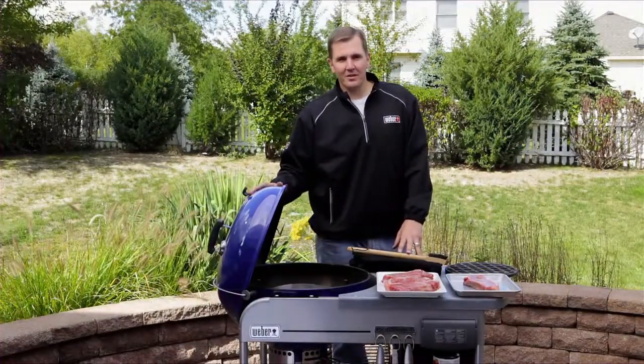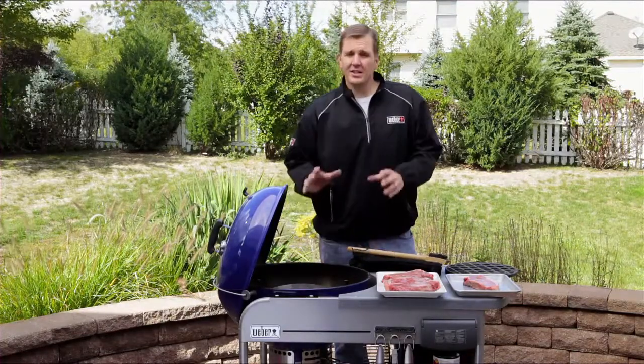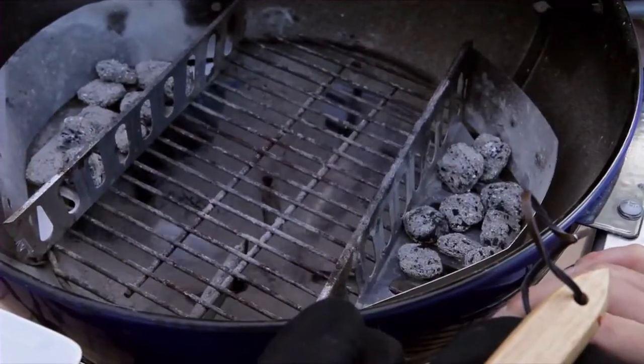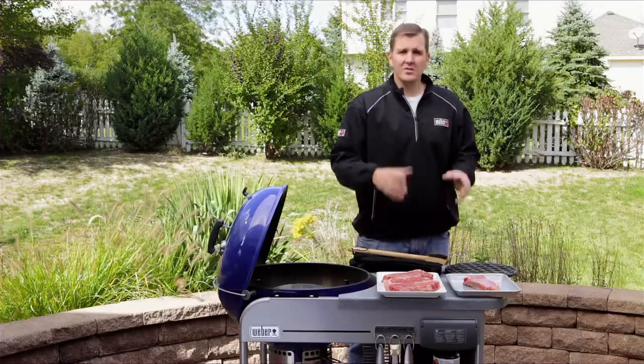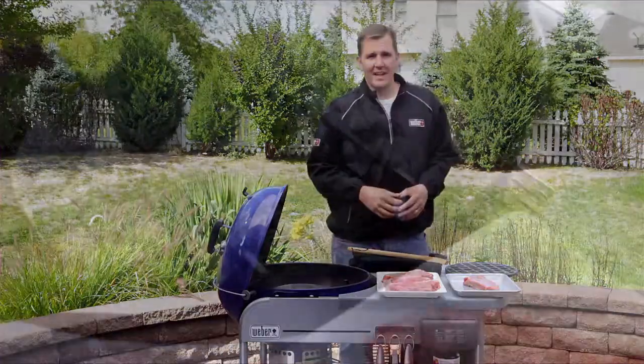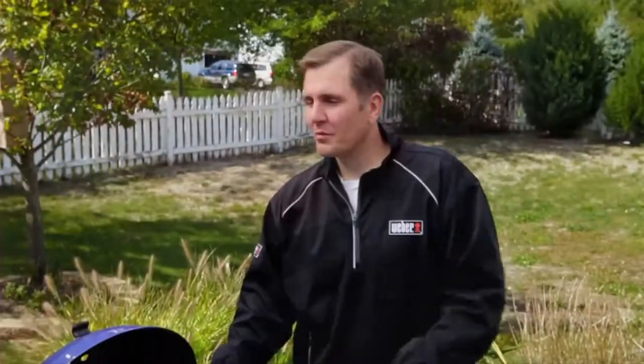Now let's go on to tip number two: taking an inventory of our grill. You need to look inside — if you're noticing any debris, you need to clean that out. We want as much air circulation going on as possible. This is also a good time to gather any accessories and tools that we're going to need for grilling these steaks.